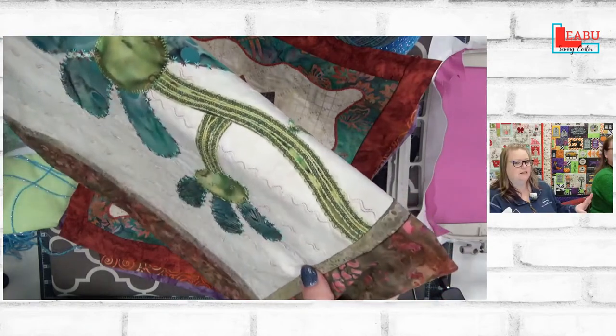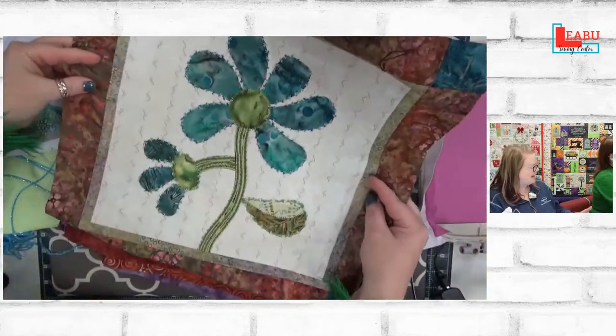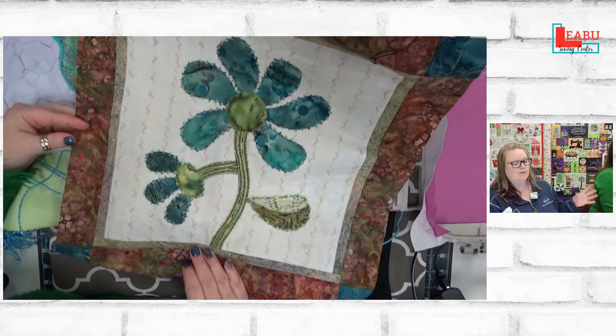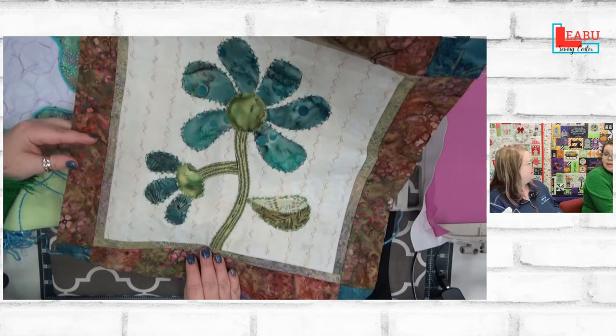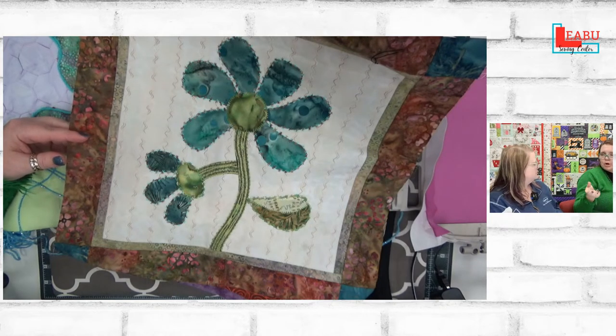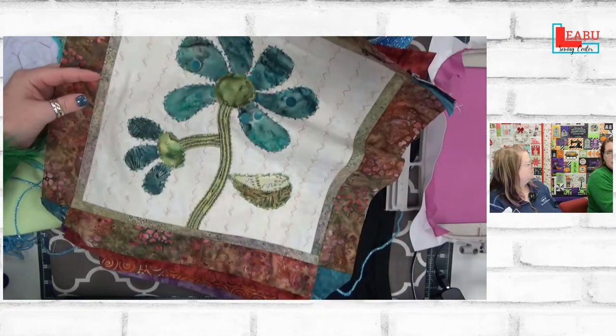You wouldn't want to use this thin stuff when doing the embroidery couching, because it will not fill the space. You'd end up with a lot of missed places, and stitches would land on the far left or far right rather than catching the yarn. You need the heavier yarn for embroidery couching. This is a sewing technique, not an embroidery hoop technique.